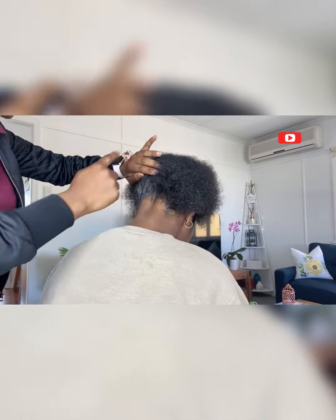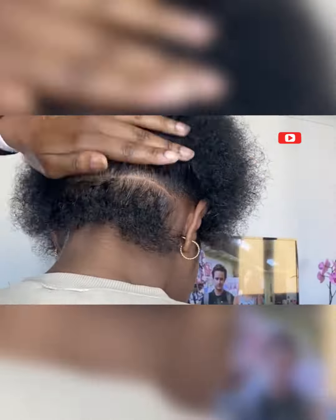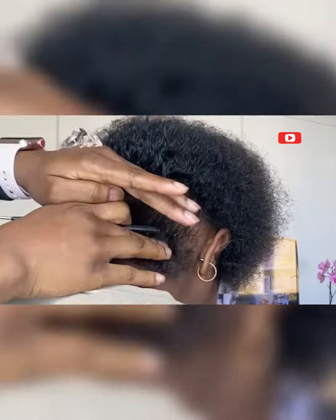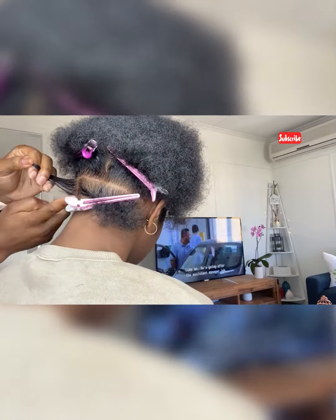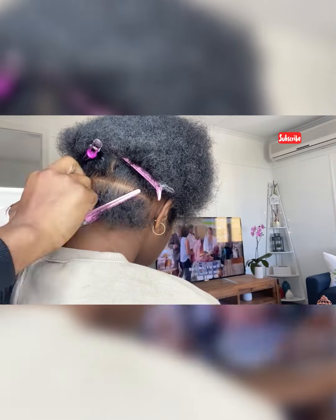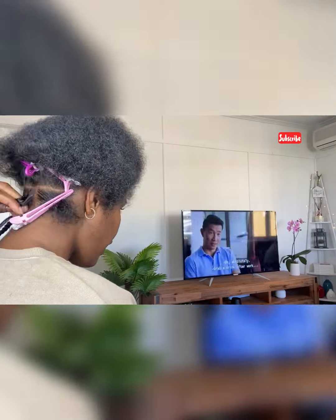Hey guys, welcome back to my channel. Thank you so much for tuning in. Please press that subscribe button so we can get more people joining us. Today I'm doing goddess braids for my clients, and this is not the traditional goddess braids where you use two separate extensions. I use one extension and then curl it at the end. Please stay tuned and I'll explain what I'm doing throughout the video.